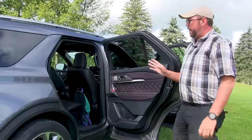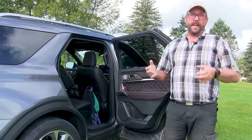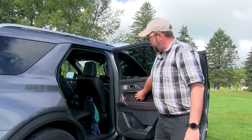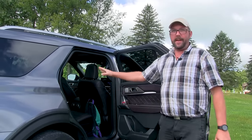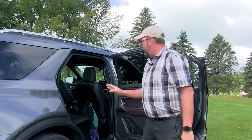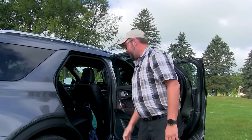On the Platinums you have a couple of different seating options — before, when you got a Platinum it was fully loaded. Now you have the option of this upgraded seating surface with only Captain's rear seats. You cannot get a bench seat with the pleated leather. On the lower seating package with the Platinum you can get a bench seat, just not with the pleated surfaces.